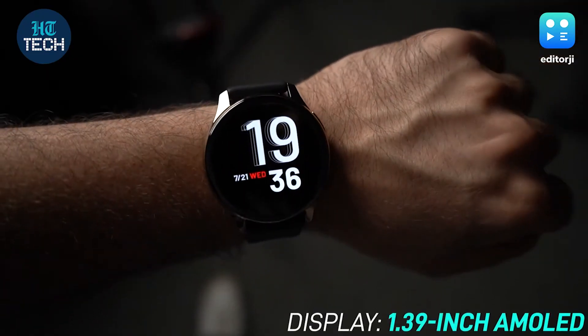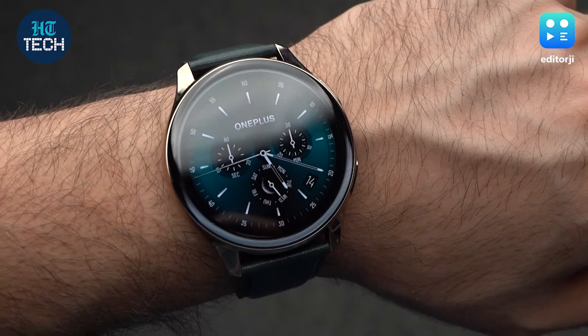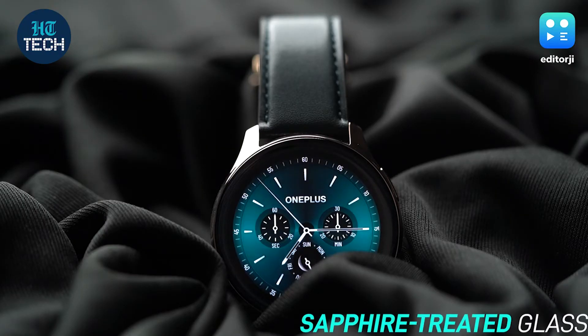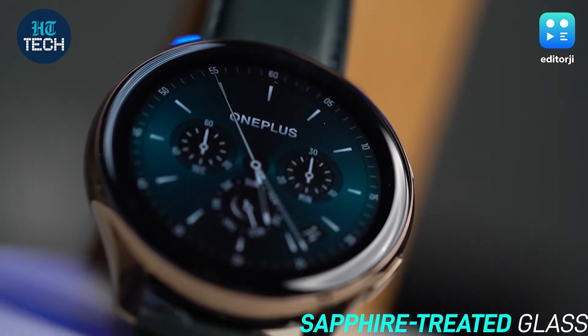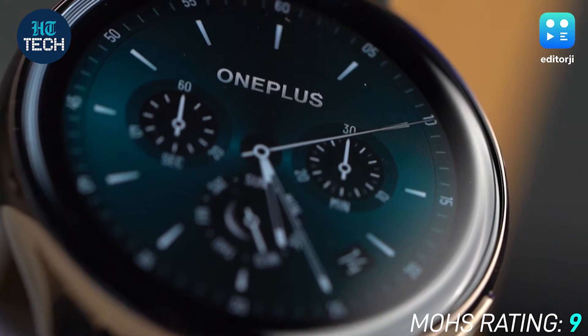The dial is still fairly large at 46mm, so if you're not a fan of large watch faces, this may look out of place on your wrist. However, that means you get more real estate on its vibrant screen. The screen is also protected by specially treated sapphire glass this time, making it much more durable than the screen on the previous model. OnePlus claims it can withstand forces of up to 9 on the Mohs scale, which is quite impressive for a wearable at this price point.